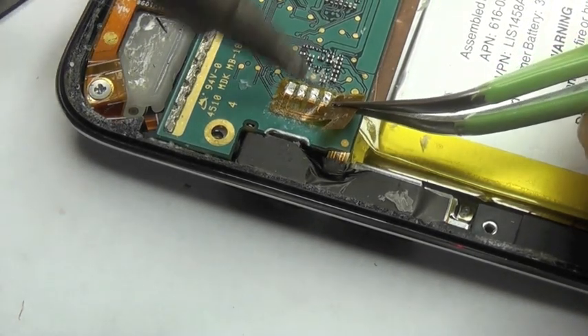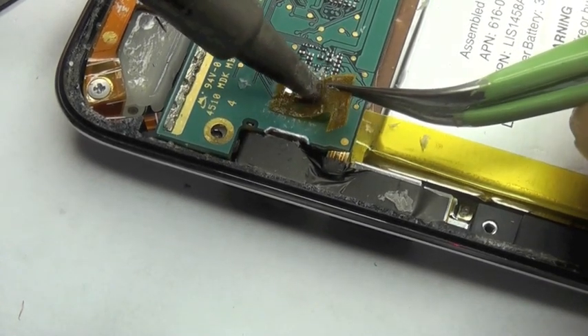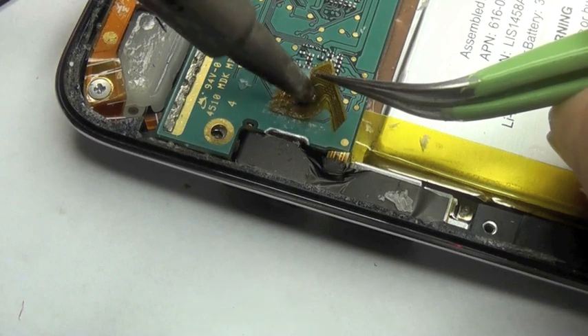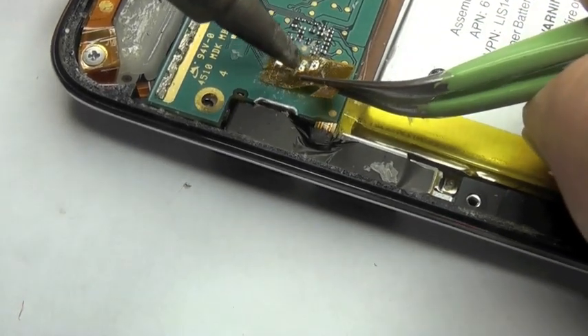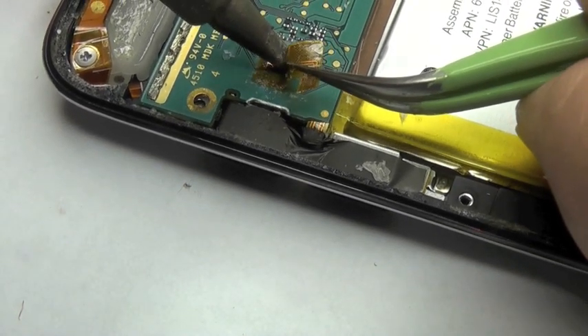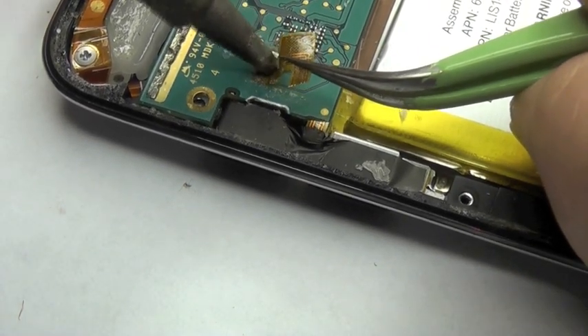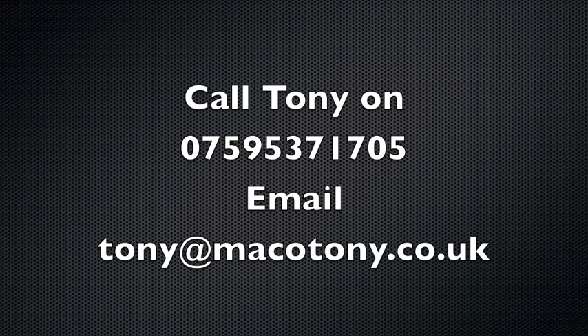Next tutorial I'll show you how to solder all this back together again, but to be quite honest I don't think most of you will need to know because it is pretty straightforward. Don't use too much solder because you haven't got a lot of space to play with in terms of between the LCD and whatnot. Anyway, I hope you enjoyed this. Any questions, email me, ring me if you want work done. Take care. Thank you.